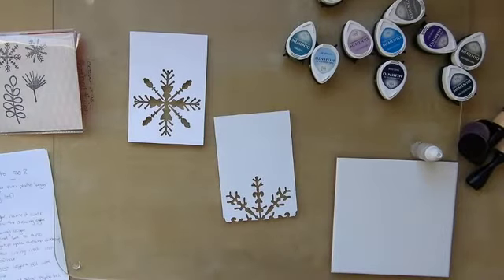Good morning, it's Sandra here from Create in Spain and today I want to introduce you to a couple of my snowflake designs.